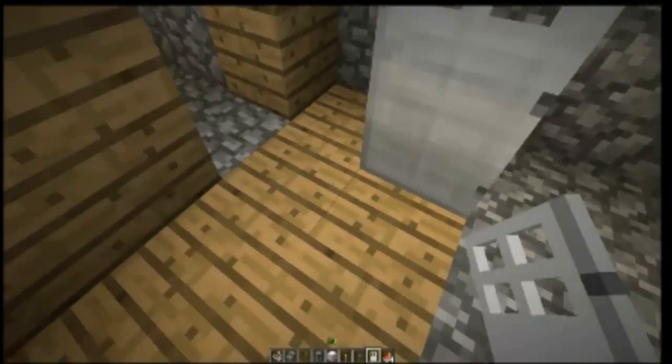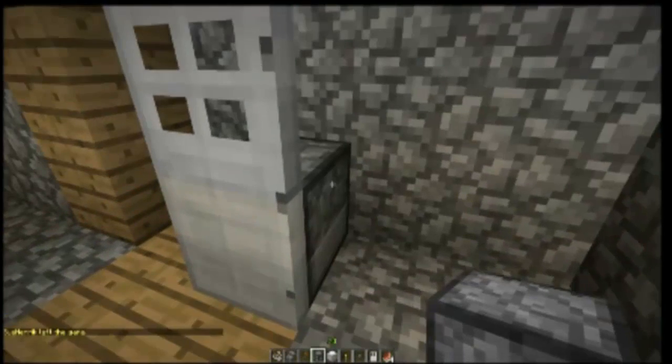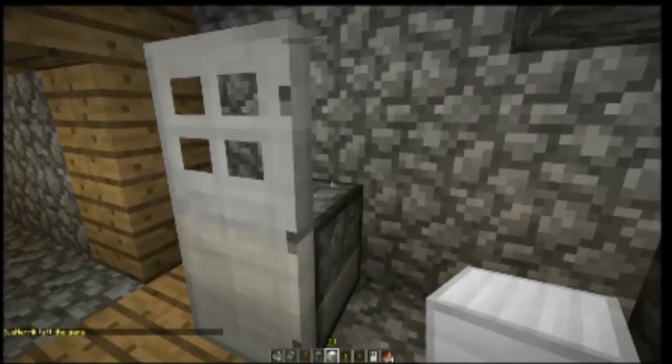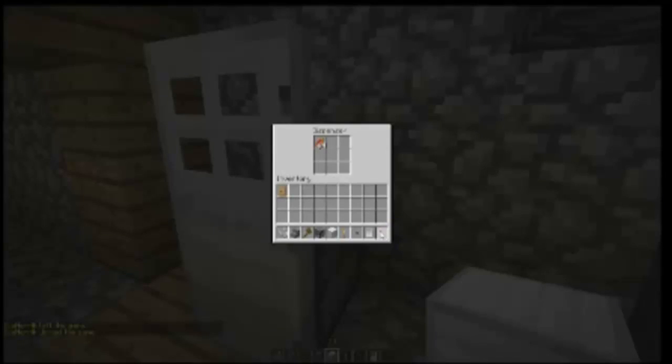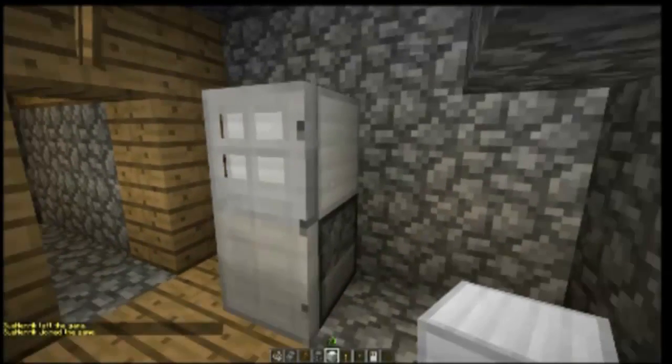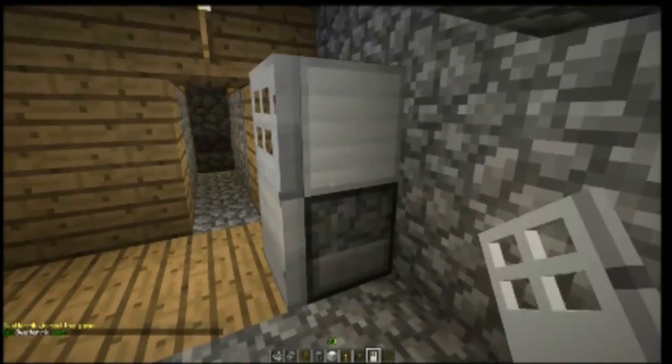Let's start off putting a door there. Today we're making a refrigerator. So: door, dispenser — you're gonna want to put anything you want dispensed — and then iron block on top, and that's it.